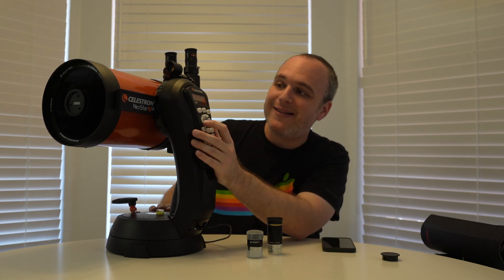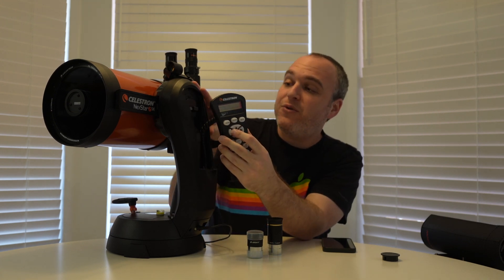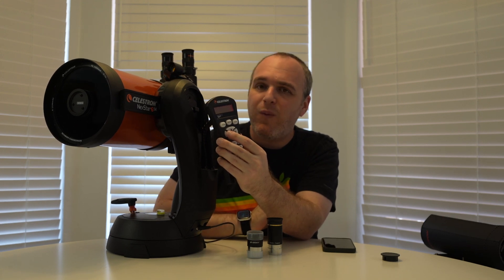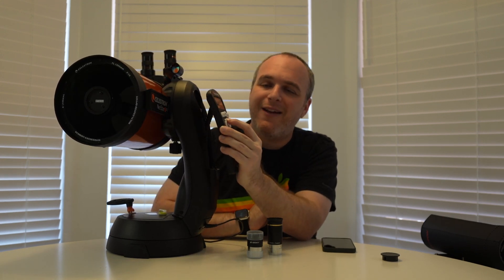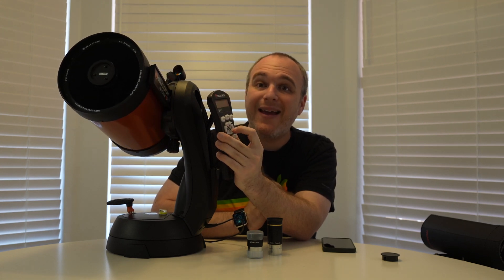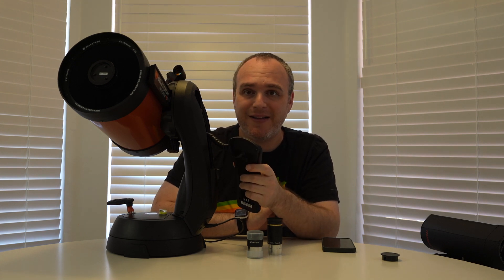One thing I love about it is you've got all the controls on this hand controller here, and you can't move this telescope without it. So if I go left, it will actually slew to the left — and there it goes. And if I go up, it will slew up just like so. I can't move this telescope like I do with my Newtonian, which is just on an Alt-Az mount.